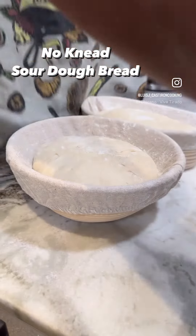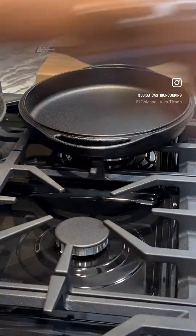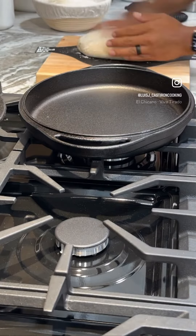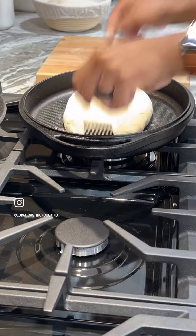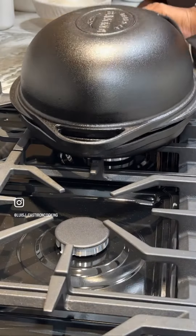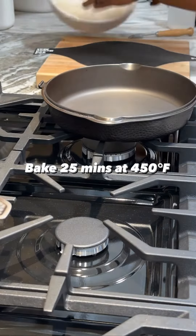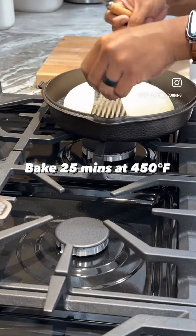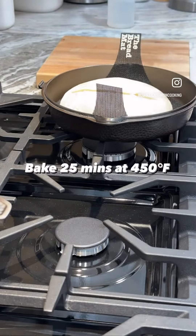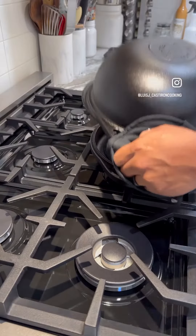Today we're baking a no-knead sourdough bread. I got this recipe from Brian Lagerstrom here on YouTube. If you guys want the full recipe, please check out his channel. To be honest, I didn't even know that sourdough bread could be done without kneading, so this was an experiment for me and something new that I had tried. I do hope that you guys stay till the end to see the results that I got, and as always I appreciate your time.